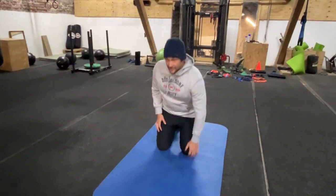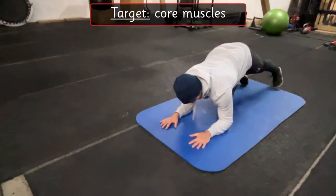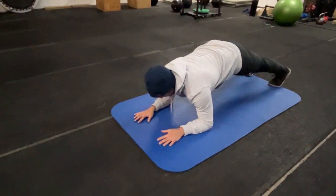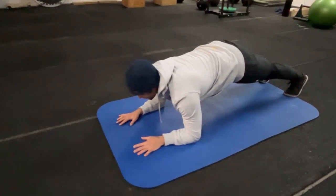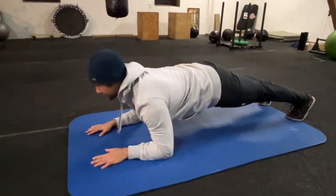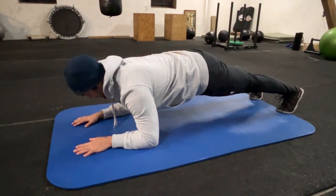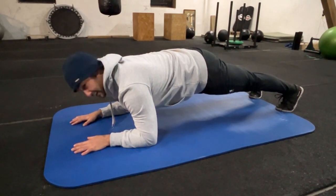Okay, the plank. Next exercise — go into this position so you have a 90-degree angle in your arms. Make sure you don't hang loose or you're too upright. Make sure you're in a stable position, head straight, keep the core tension, and hold as long as you can.